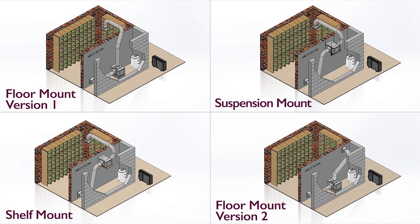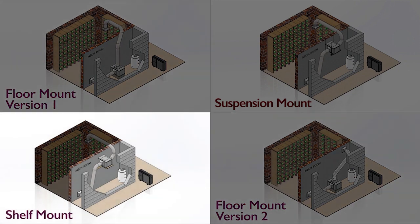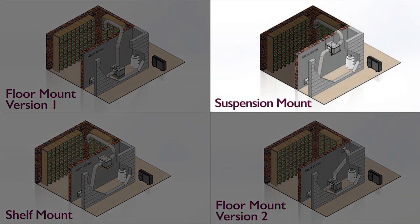The ducted split system is ideal for cellars that have limited space for a self-contained Wine Guardian system, applications where venting is difficult, and for cellars that require longer than recommended duct runs.